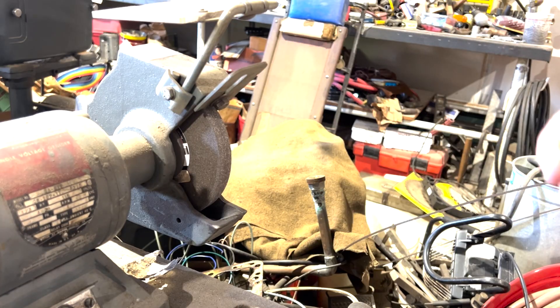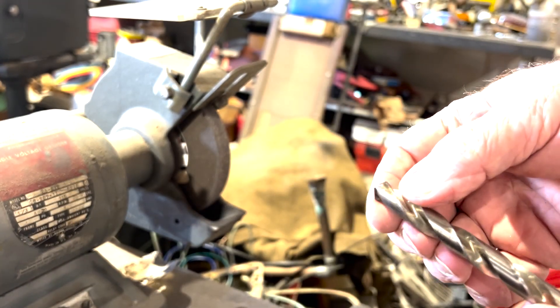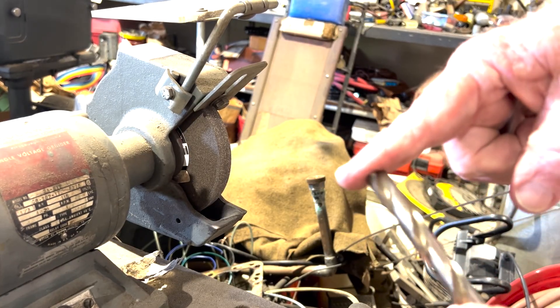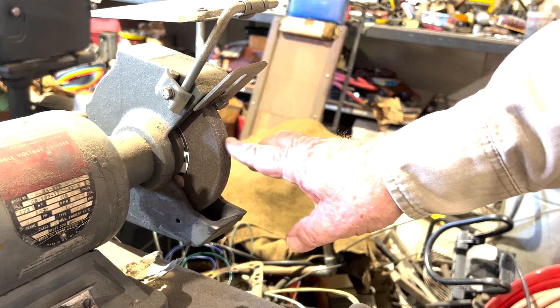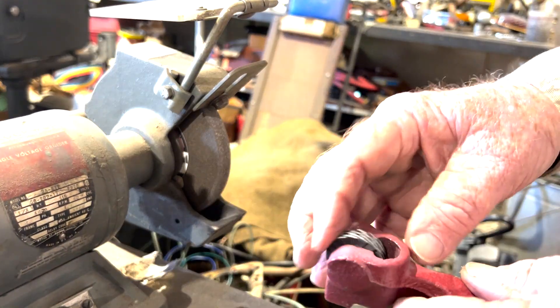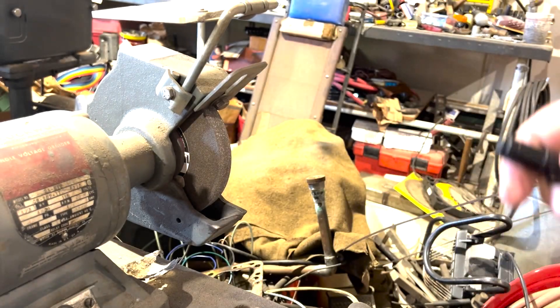When sharpening a drill, this one has a little discoloration right there on that edge - you can tell right there it's not real sharp. The first thing we're gonna do is face off the wheel. Take your wheel dressing tool and get that faced off, because if your grinding wheel isn't flat, your drill bit's edge is going to match that uneven surface.